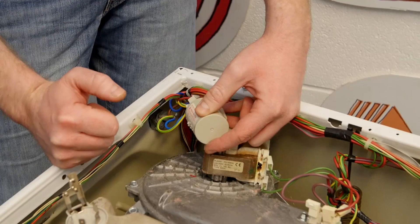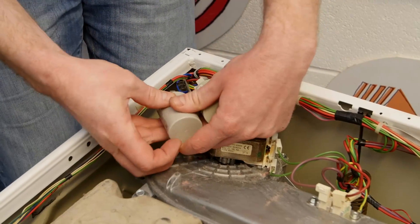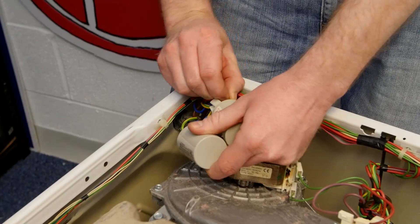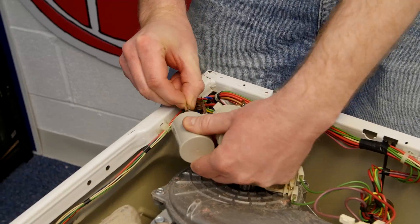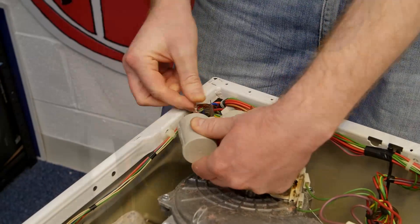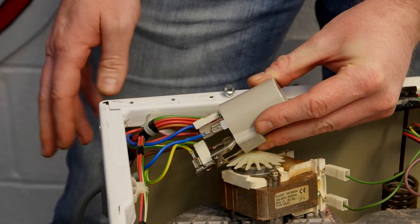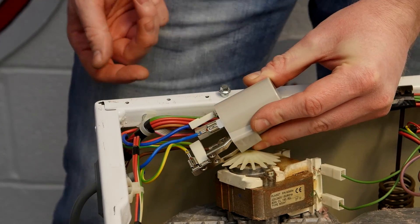You may want to take a photo of the connections at this stage. With all the electrical connections fitted to the new mains filter, you can then reattach it to the cabinet.